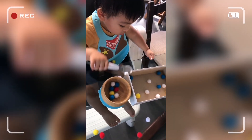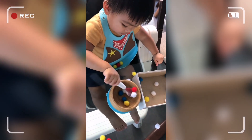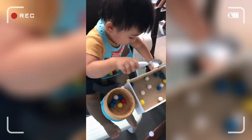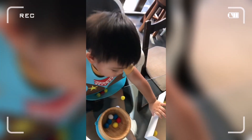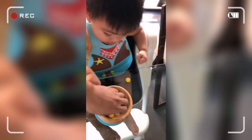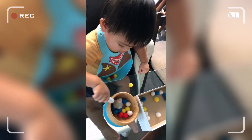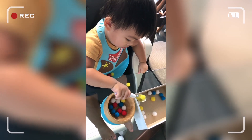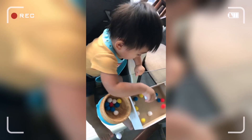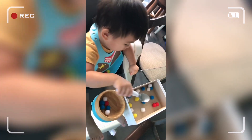Yeah, you did it! Oops, try again. That's red. That's a white ball. Wow, make some more. That's a red ball. Carefully, carefully. That's yellow — yellow! Yeah, you did it! That's red. You're doing it tonight, huh? That's oh — yellow and white.